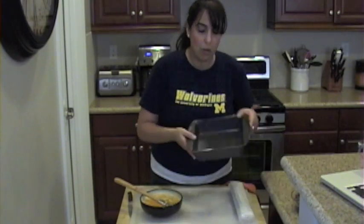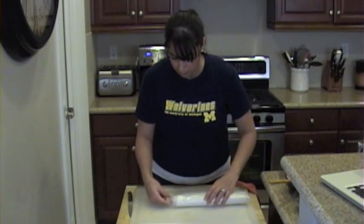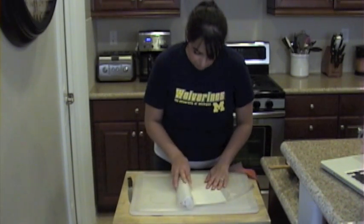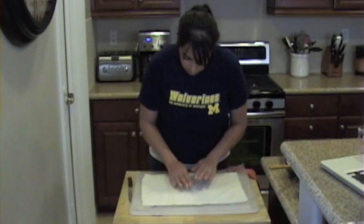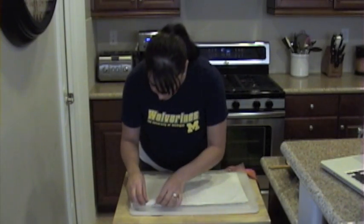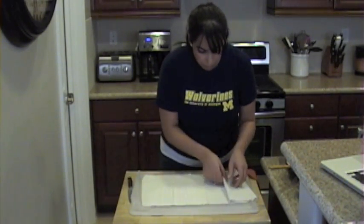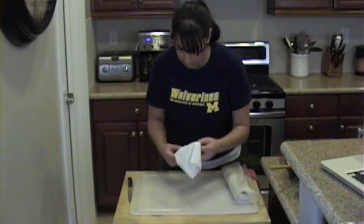I'm going to put this to the side. Now, I have a nice pan for my little Sambusik triangles. I'm going to set the butter aside so I can unroll my phyllo dough. Now, there are a lot of little layers to this phyllo dough — we don't need to use it all, just a few at a time. Be very gentle. Make sure whatever you're not using, close it up and put it away immediately because the phyllo dough will get crispy and flaky really fast.